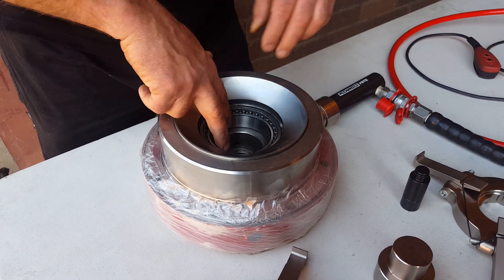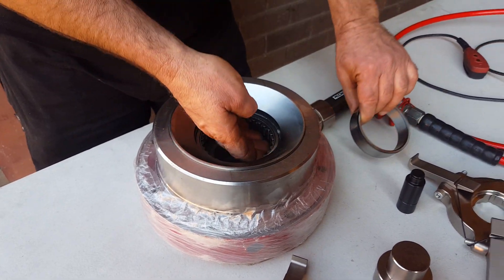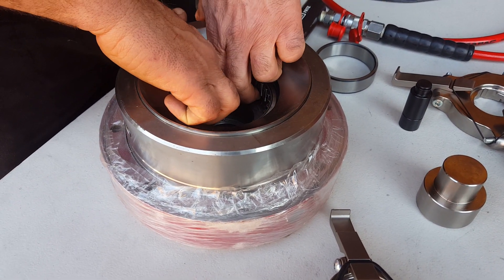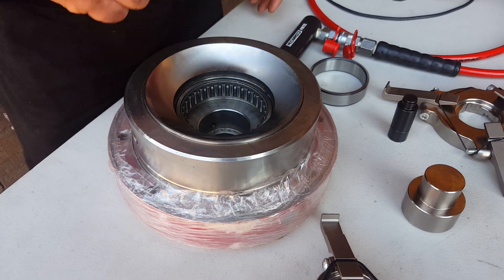We've got to try and get the tools in there. On this one, you can take that inner ring out. There's not a lot of space in there to grab onto because of the shoulder. So we're actually going to grab onto the rollers to get this smaller bearing out.